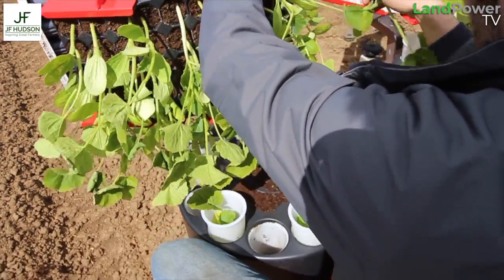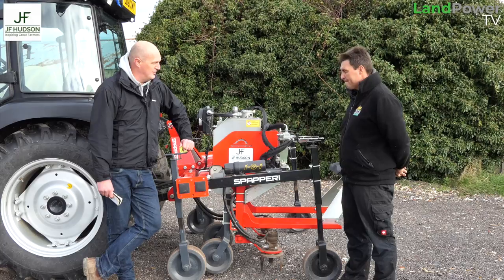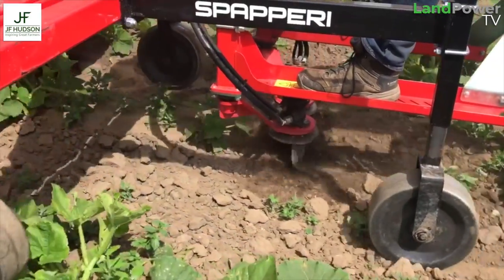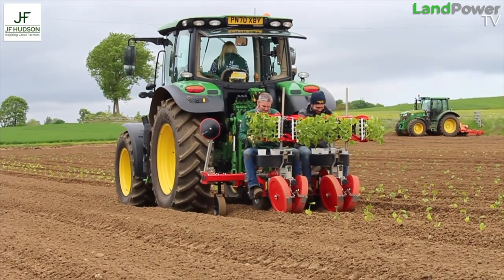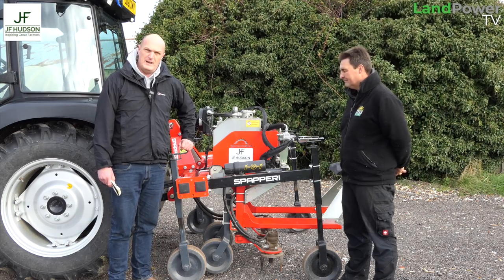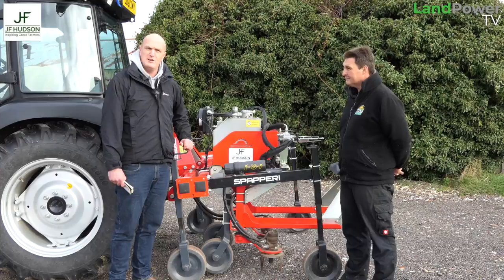The interviewer wraps up: 'Simon, thank you very much for your time — that has been absolutely spot on. Thank you for sharing your thoughts on the Spiperi Interplant Weeder and the new planter as well. It sounds like you're going great guns with both. We're going to find out how a couple of other users are getting on with their machines, but for now thank you very much for watching.'